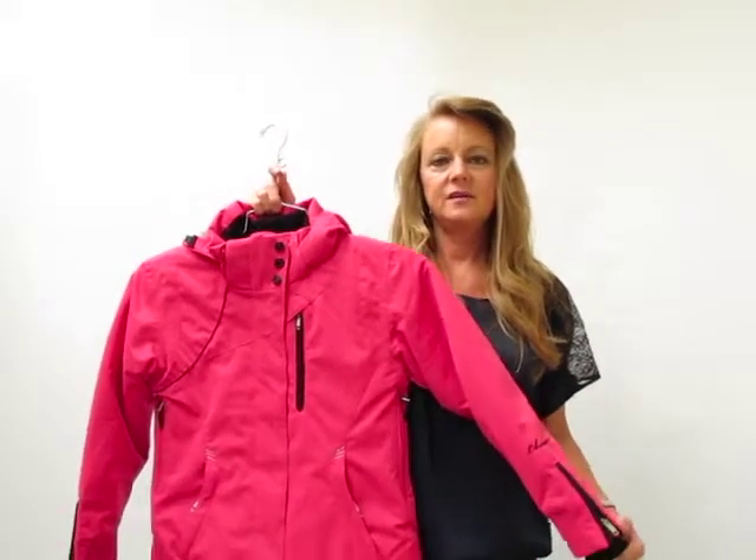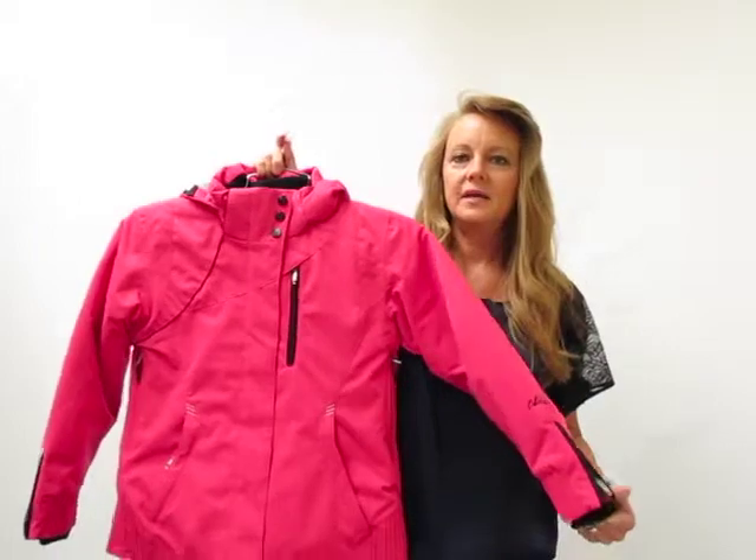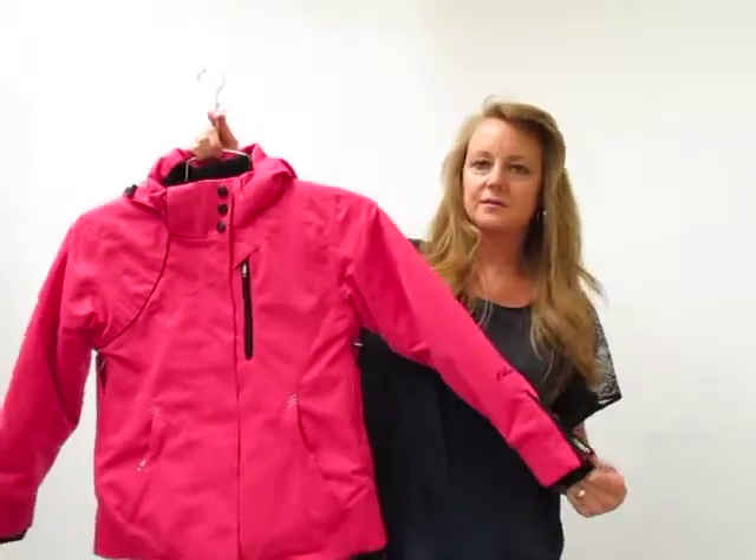Hi, my name is Chanda, I'm a sales rep for Sport Obermeyer, here to talk about the Middleton jacket for Axel's Closet.